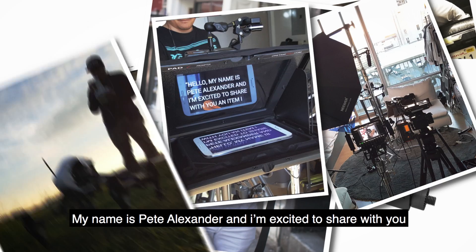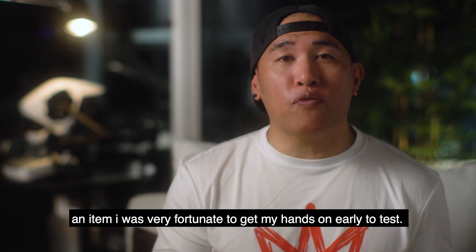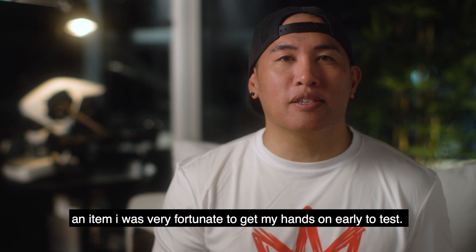Hey, what's up everyone. My name is Pete Alexander and I'm excited to share with you an item that I was very fortunate to get my hands on early to test.